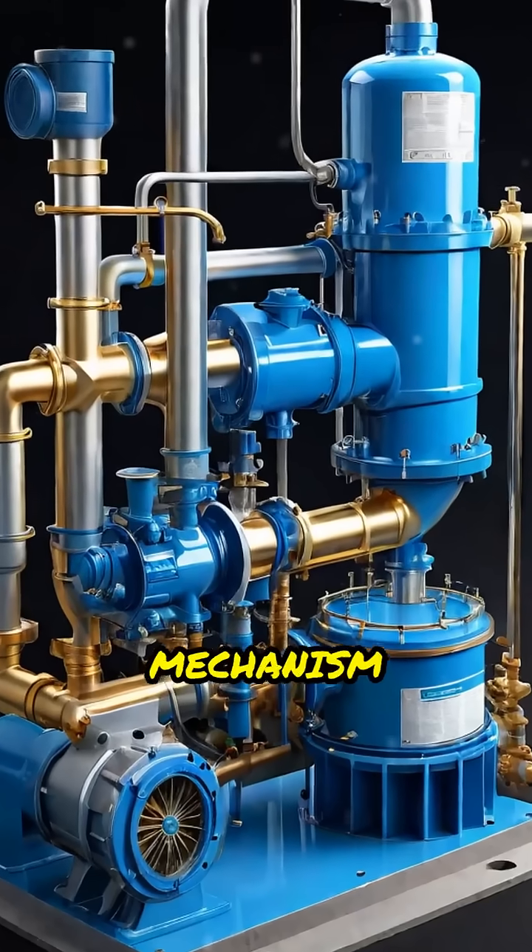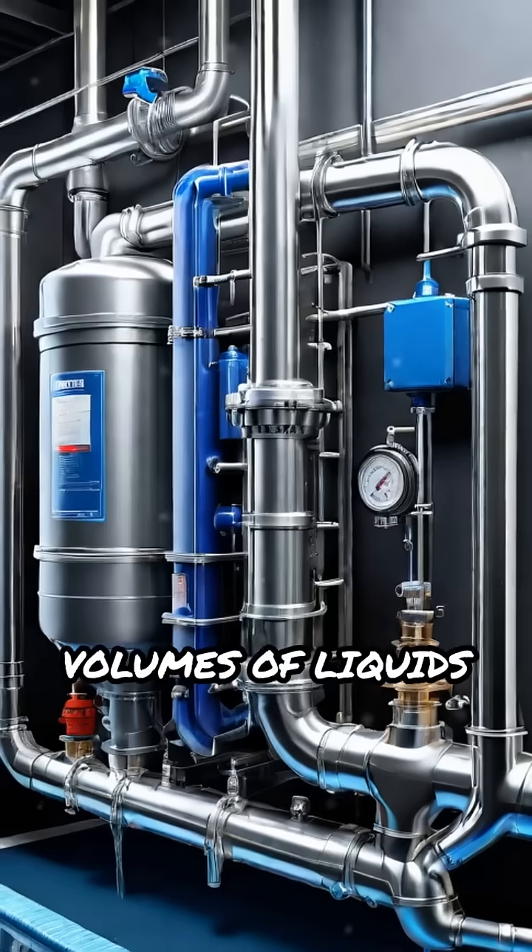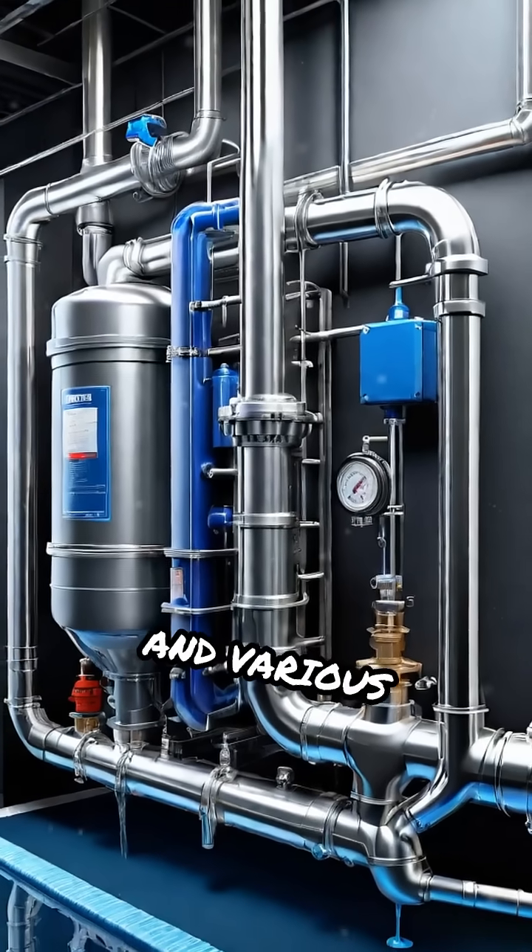This simple yet powerful mechanism makes centrifugal pumps ideal for moving large volumes of liquids in water supply, irrigation, and various industries.